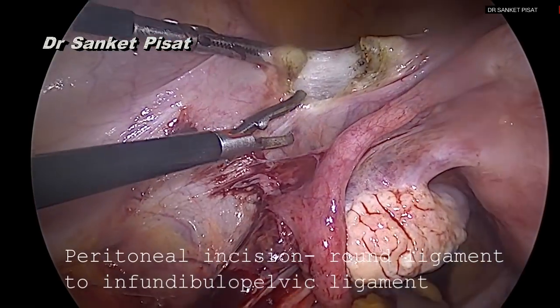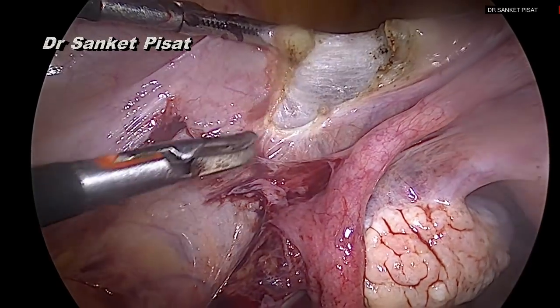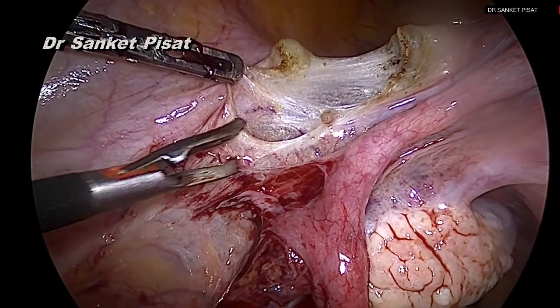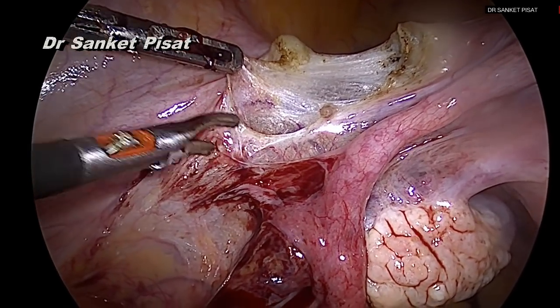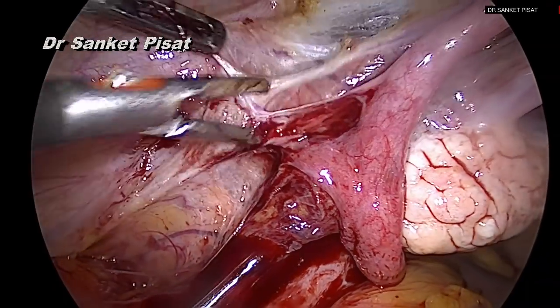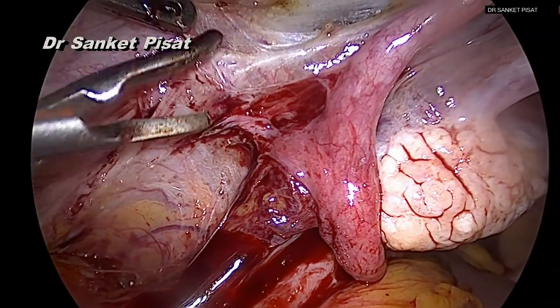The incision is then extended from the round ligament to the infundibulopelvic ligament, keeping the line of incision about one centimeter parallel and lateral to the infundibulopelvic ligament. This exposes the great vessels, and the other advantage of this particular technique over the posterior technique is that there is more space available to the operating surgeon.